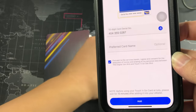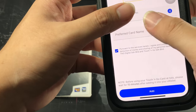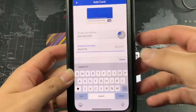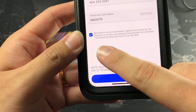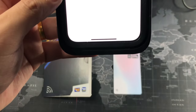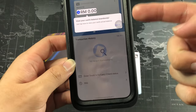So you can see the card serial number has been detected. Then you enter a preferred card name — I'm actually keying in my name right now. You have to agree to the terms, and then scan your face to verify. And now that's done — you can see the card is actually enrolled successfully.